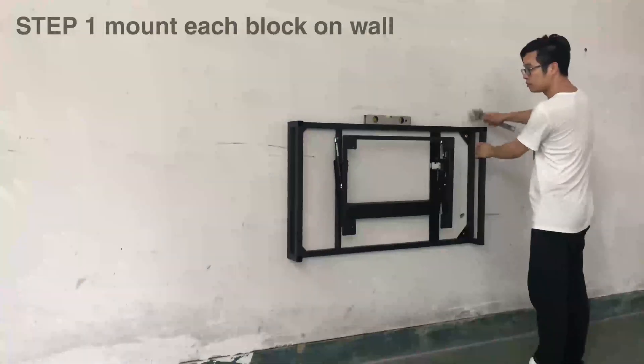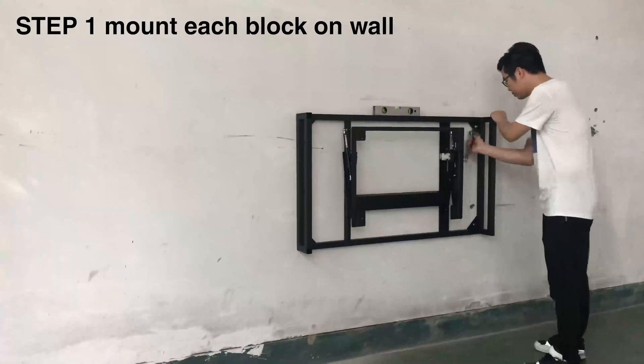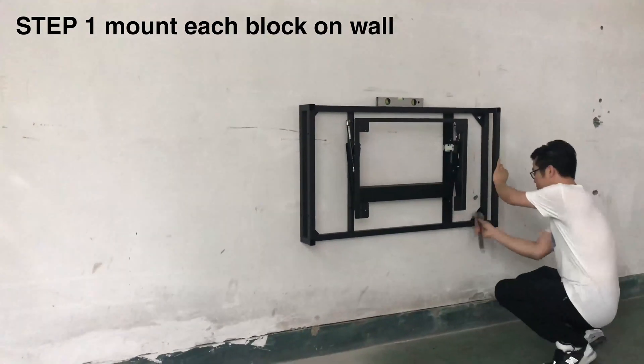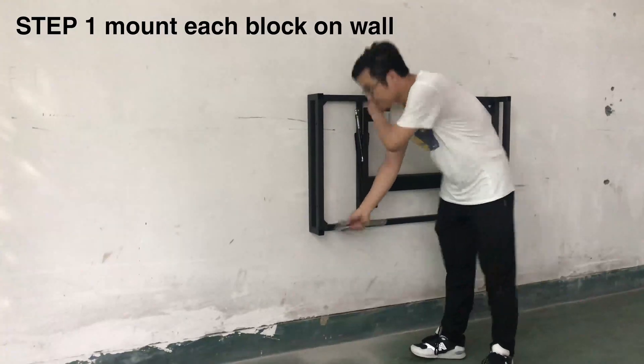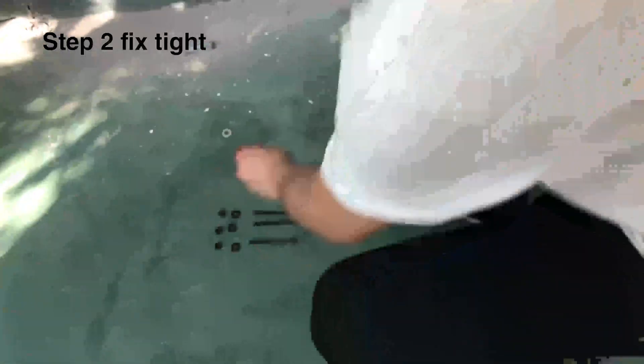To make sure the frame is 100% in the horizontal line, and next step, tighten all the screws. Now, let's follow this video instruction to learn how to make a video wall.